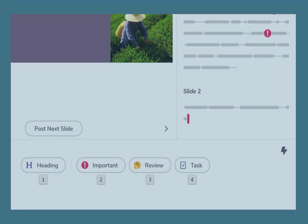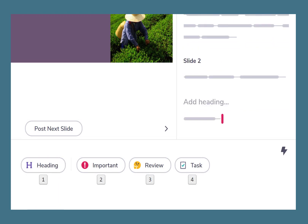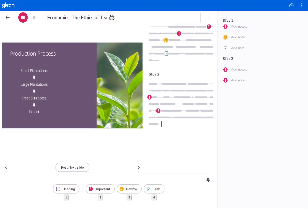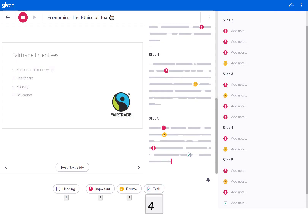Just press 1 to add a heading, 2 to add an important label, 3 for review and 4 for a task. To exit lightning mode just click the icon again.